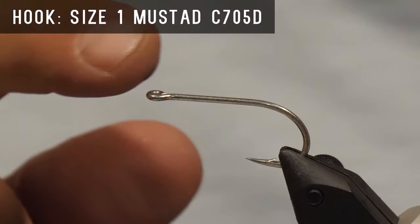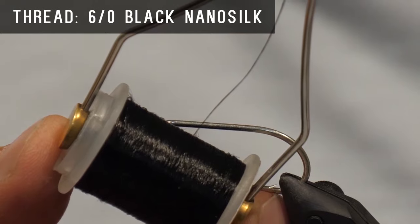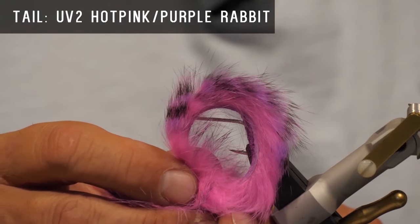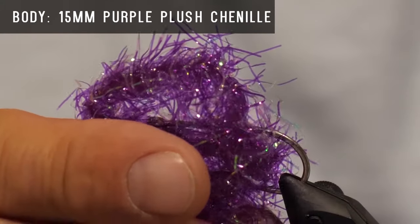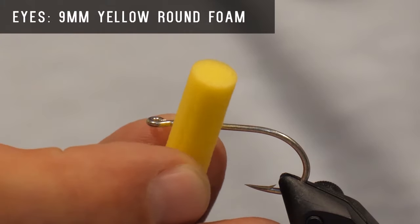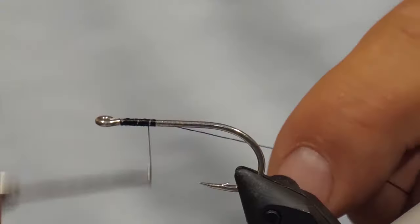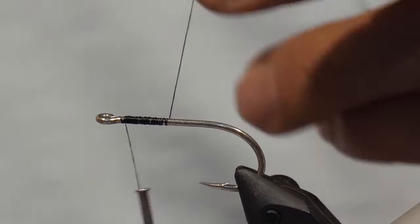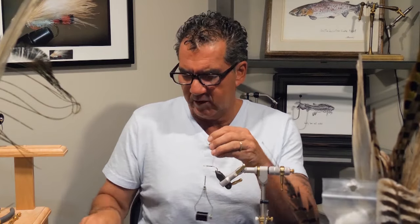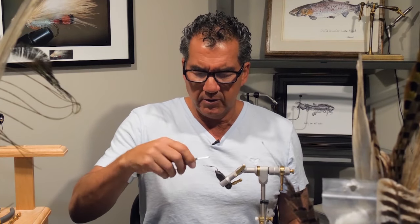Today on the bench I'm going to tie you one of my favorite walleye flies — it's called the dragon boobie. Make sure you have these materials ready before you tie the fly. For the hook, we'll use a size one Mustad C70SD. We'll use some 6/0 black nano silk to tie with. We'll use some UV2 hot pink purple rabbit strip for the tail, some 15 millimeter plush purple chenille for the body, and some nine millimeter yellow round foam for the eyes.